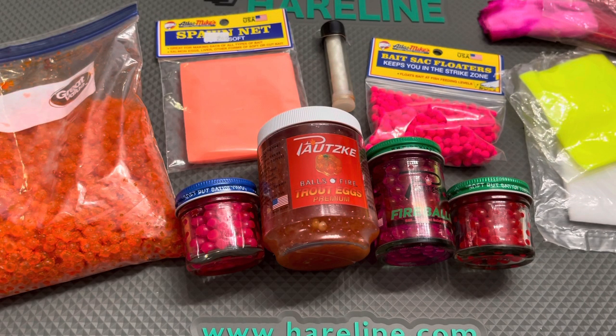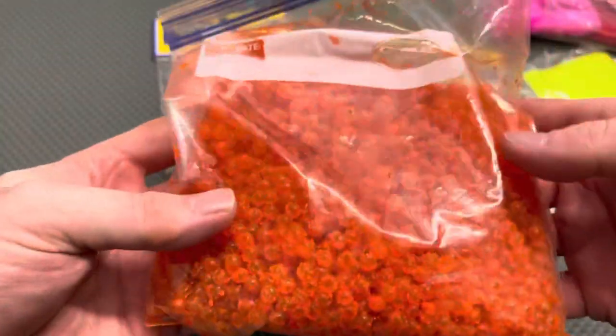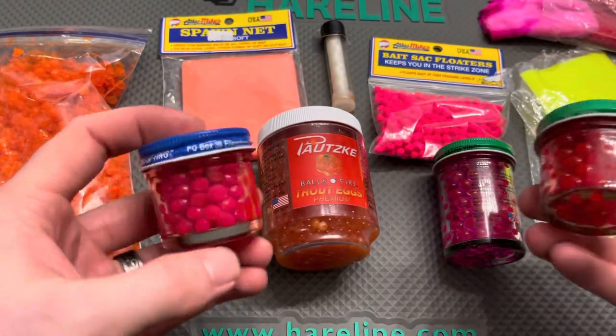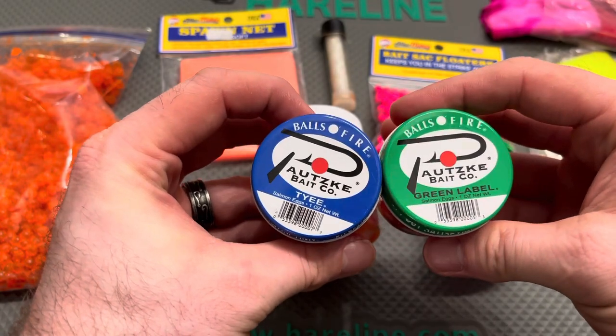Hey everybody, we are talking winter steelhead and tying spawn sacks — a really awesome technique and super easy. I wanted to show an alternative way of getting these set up. The standard is single eggs like this from a salmon or steelhead; you can cure up and do on your own, but if you don't have those available, Pautzke Bait Company is one that has a few different ways to go about it.